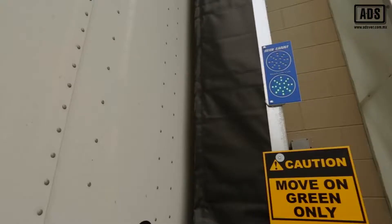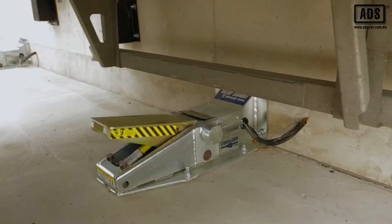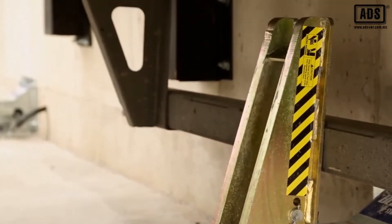The exterior traffic light begins with a green signal. The dock attendant touches the engage button on the Blue Genius control panel, at which point the traffic light changes to red and the vehicle restraint engages the truck ICC bar.